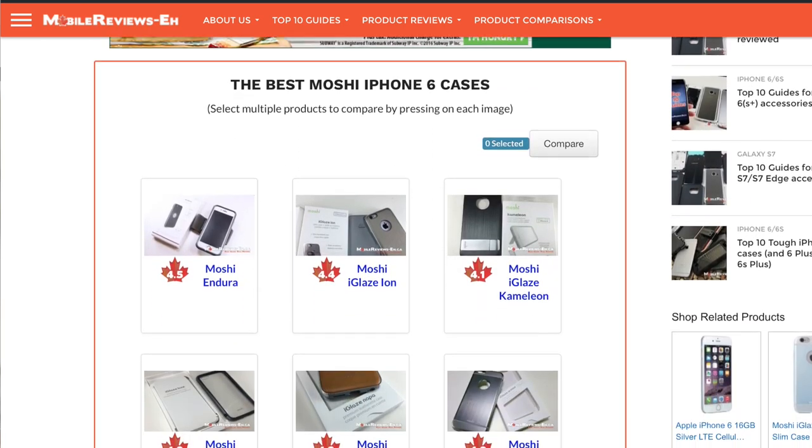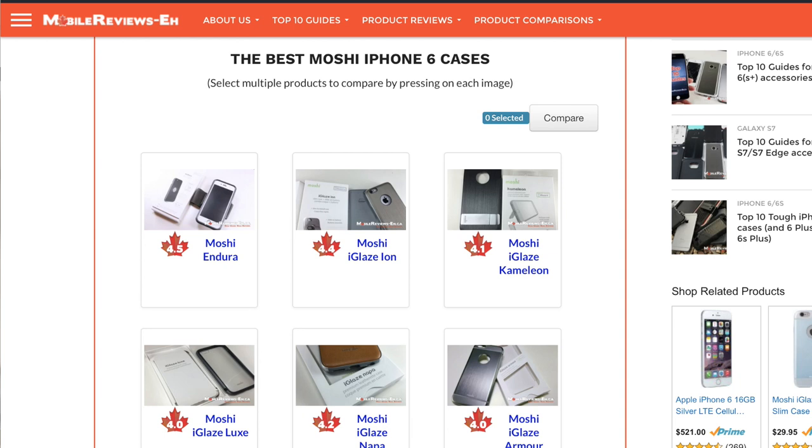If you need more info, check out my site. If you're planning on getting the Endura, consider getting it through my site to show your support. Links are in the info card or the description section below.